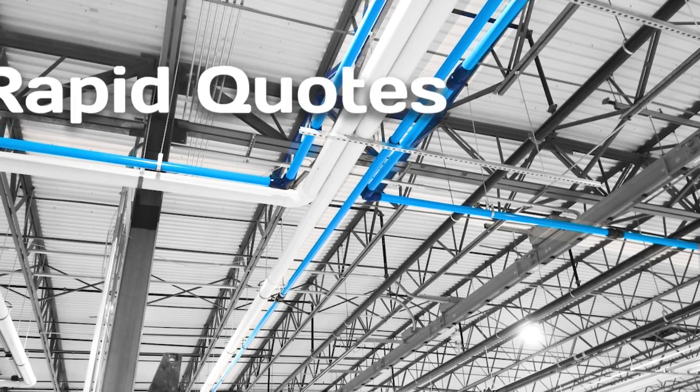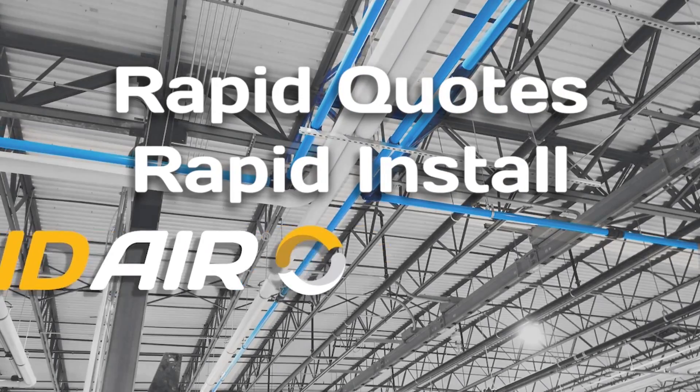The best compressed air piping systems. Rapid Quotes. Rapid Install. Rapid Air.